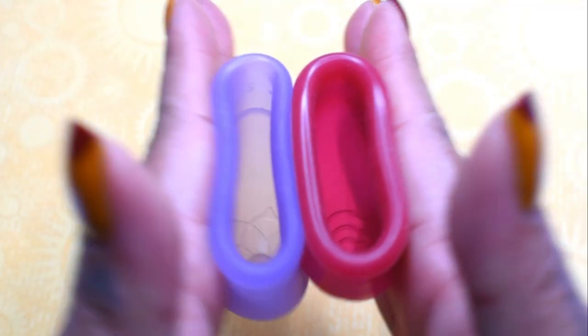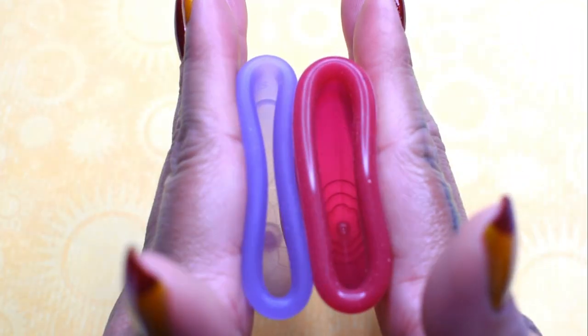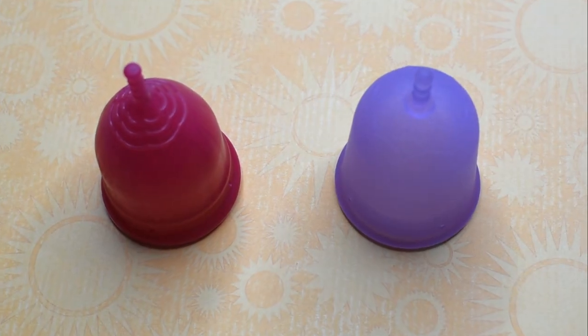And just the rims. And that was the Lolli Cup and the Venus Cup, both in a size large.